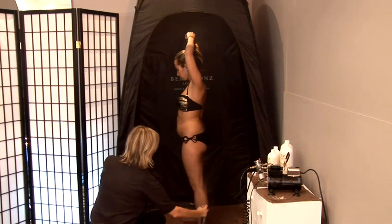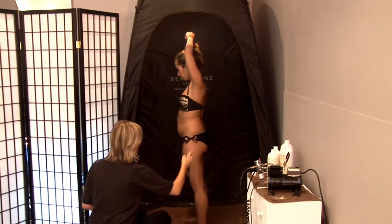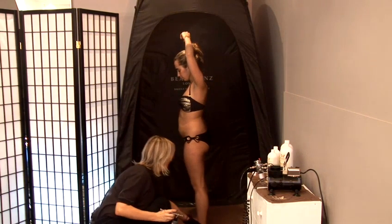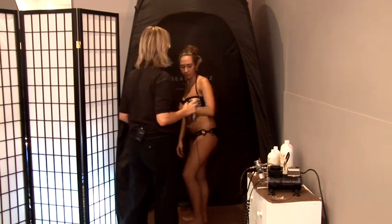Two, three, blend across, one, two, three, and blend across. What we're doing as well is making sure that we've got that imaginary line — we're cutting off. We're not spraying the foot.